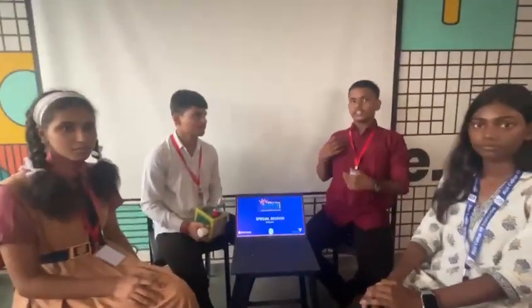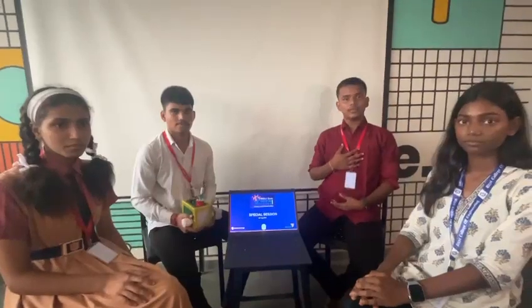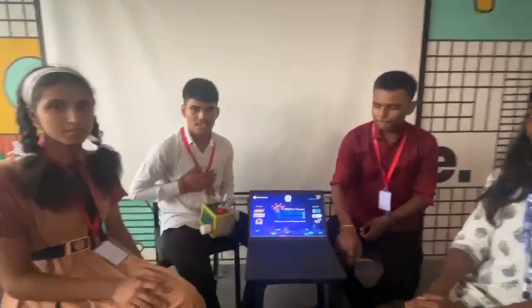Hello everyone, we all are studying in Vidyavarti Vidyavale. My name is Aditya Vishwakarma and my name is Reyesh Gupta.